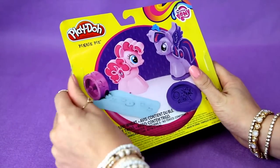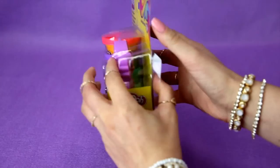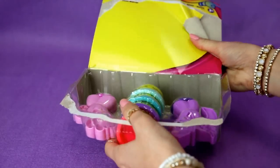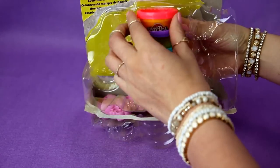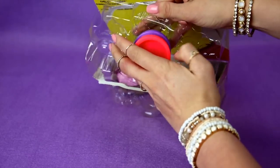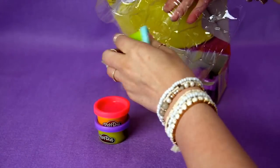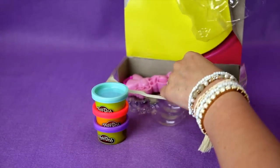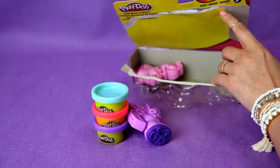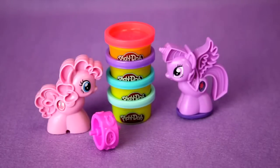It should be pretty easy to open. And pull these out. Here are the My Little Ponies. And here's Pixie Pie.